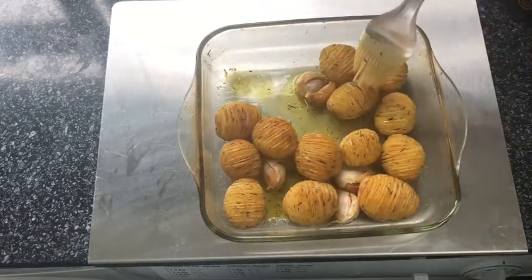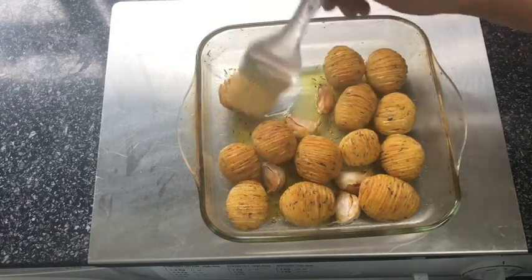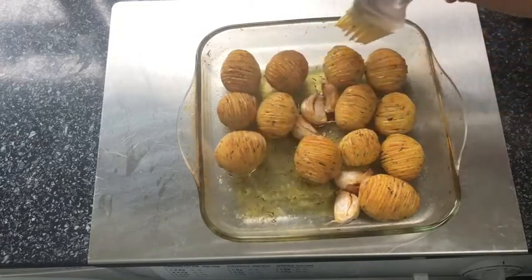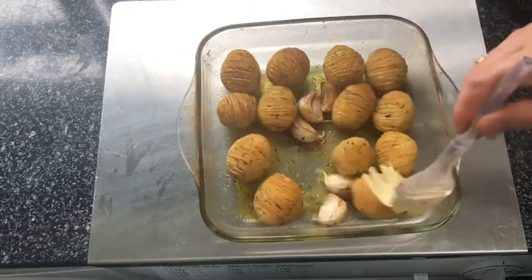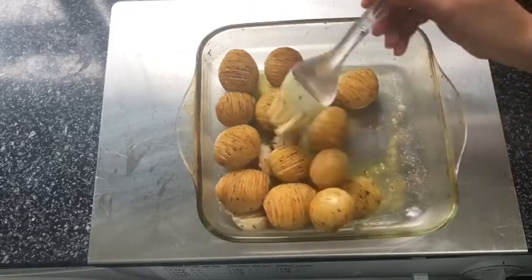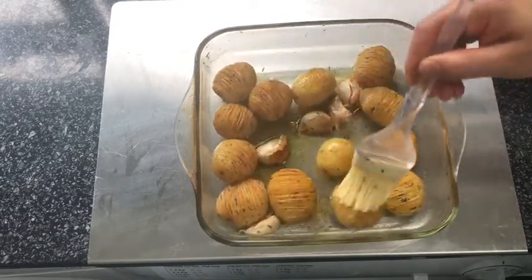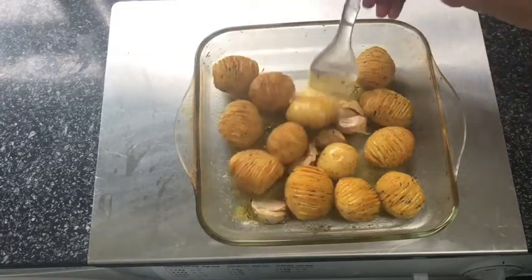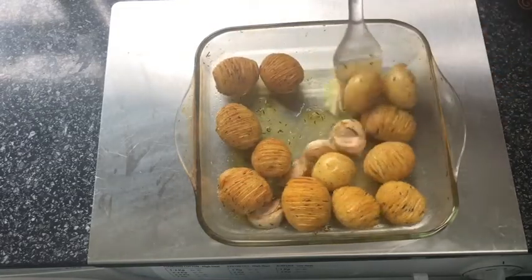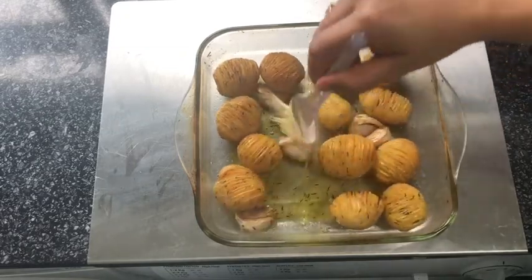After 50 minutes, my potatoes have now thoroughly cooked and they are golden and crispy on the outside. Just before I serve them, I'm going to roll them around and give them a final coating of the melted butter from the pan. As you can see, the garlic is also crispy on the outside — not burnt — and will be mushy on the inside, going really nicely with the potatoes. You can really smell the aroma; the kitchen smells delicious with the roasted potatoes, the garlic, and the thyme.